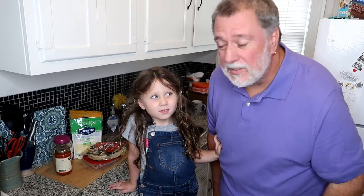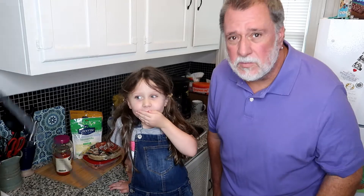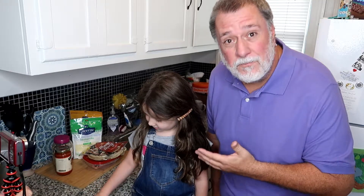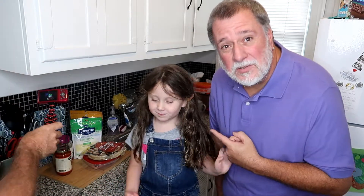So basically, a few weeks ago, Alyssa said to me she wanted to film a cooking video, because we had done some cooking videos with Mom. And so Alyssa got the idea that she wanted to do a cooking video, and she said she wanted to make pizza. And I said it should be a surprise for Mom. So we're going to make pizza while Mom's away.